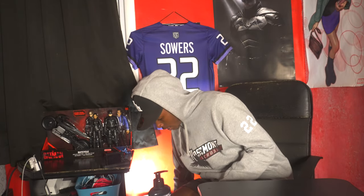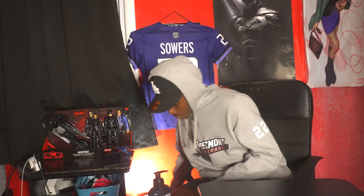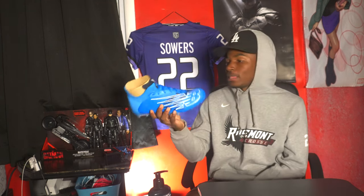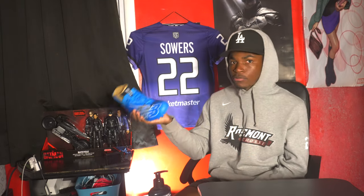I just got a brand new pair of the New Balance Burns in blue. I know my school colors are burgundy — don't ask me why I got blue, I just like the color and I think they look good. I put some strong laces in them, so I bought them.